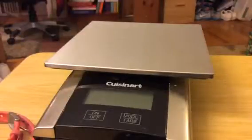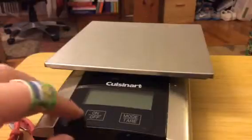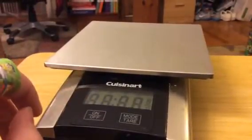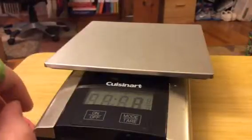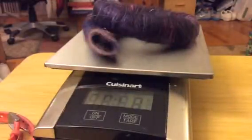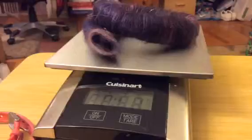All right, now we have our scale. Let's see what we have here. I ended up doing three layers of add-ins, so I guess four layers of the wool and three layers of add-ins — just to give you an idea of how much I had on there.